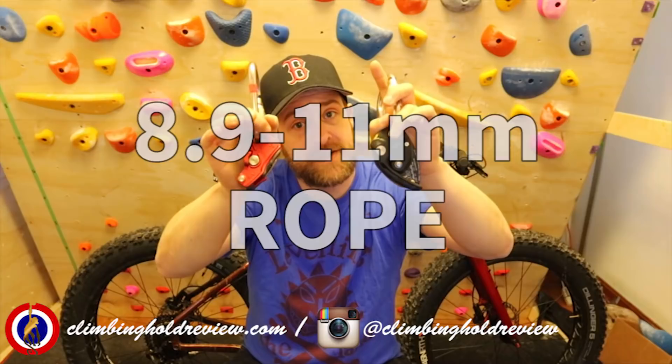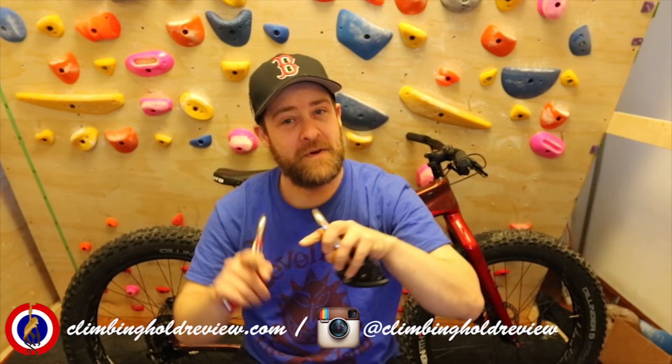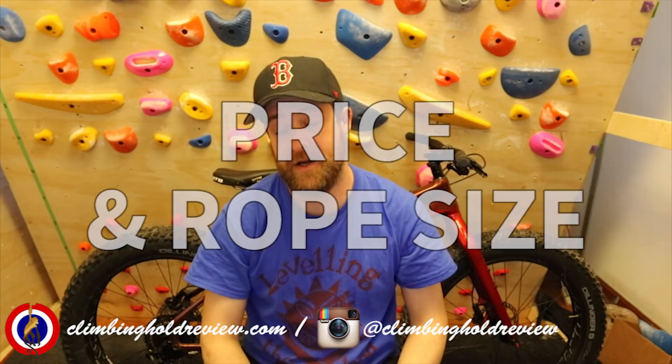The Grigri 2 takes an 8.9 to 11mm rope and so does the Lifeguard from Mad Rock. However, the Grigri 2 is actually optimized for 9.4 to 10.3, so it cuts down your rope range. It says 8.9 to 11 but it's actually 9.4 to 10.3. The Lifeguard is good for 8.9 to 11 straight across the board — so the Mad Rock is winning on price and rope diameter.